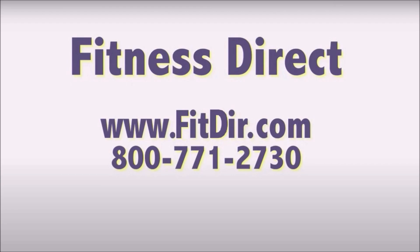Come check out this and other products at our showroom in San Diego, or online at www.fitdir.com.